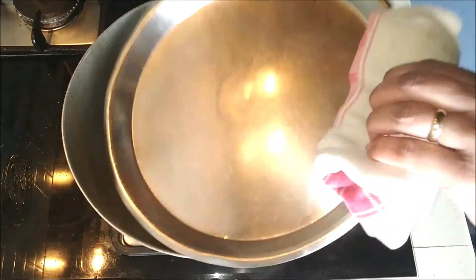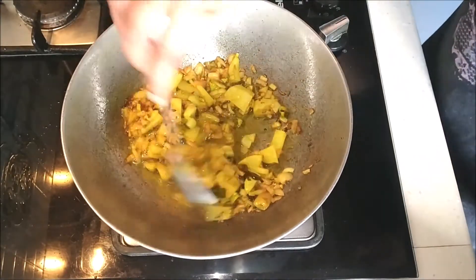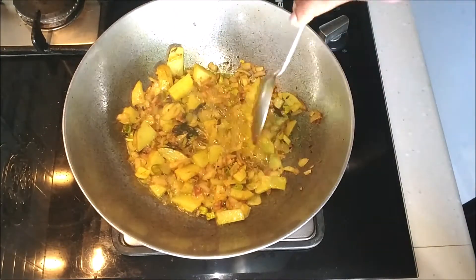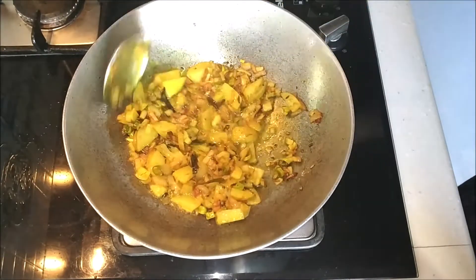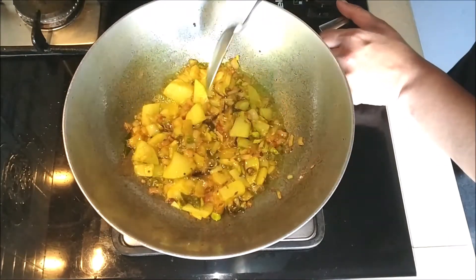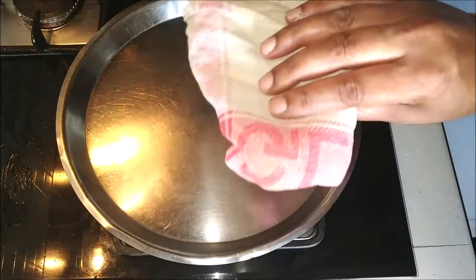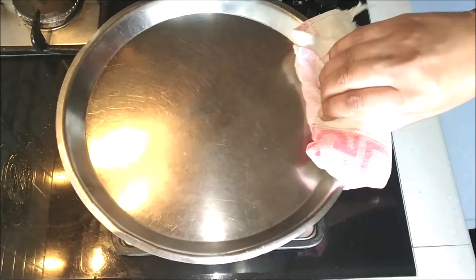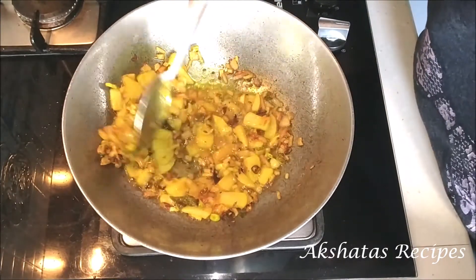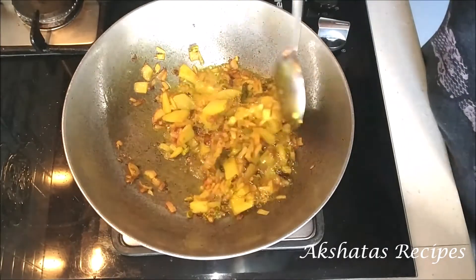Now we're going to check on our potatoes to see whether they are cooked. You can just take a spoon and try breaking one of the potatoes in half to see whether it's cooked — it shouldn't be raw. If it is raw, then cover your dish and continue cooking till the potatoes are done. Nobody wants to bite into pohe with raw potatoes. So I'm covering and cooking for another two minutes. After two minutes I check again — yes, my potato is finely cooked; it's easily breaking in half.